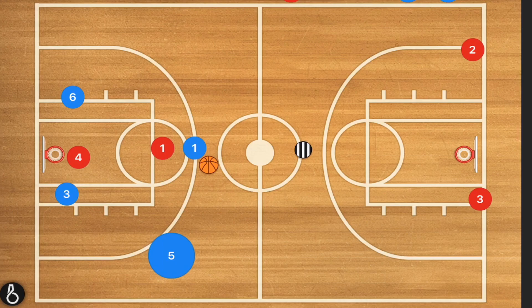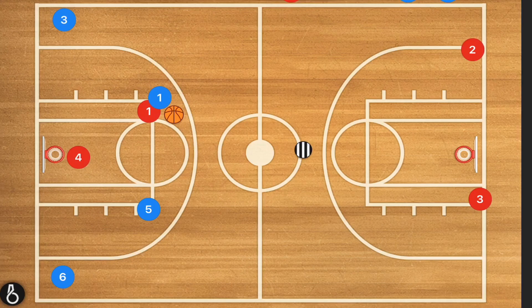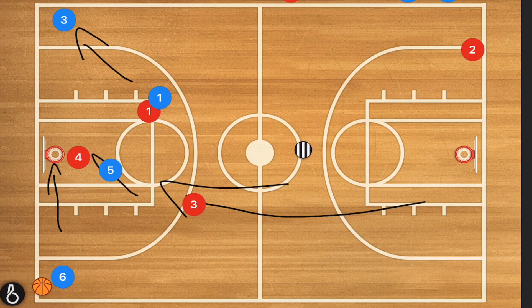There's another play you can run: same baseline swing idea — player five attacks one elbow, player one attacks the other elbow, and now player one has multiple options: pass to player three, pass to player five cutting towards the basket for a layup, or do a skip pass out to player six for a three-point shot. Or player one passes to player five, who kicks out to player six if defenders are coming back. These are all fantastic plays and drills you could run.